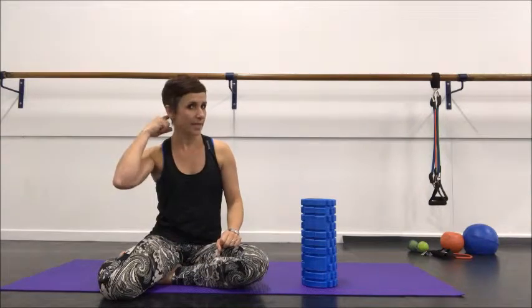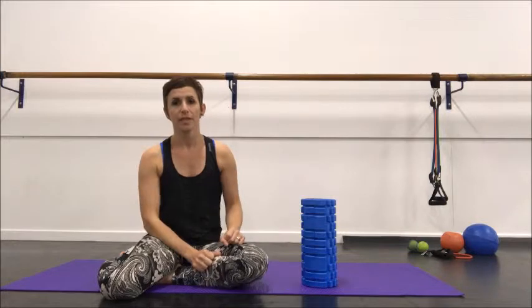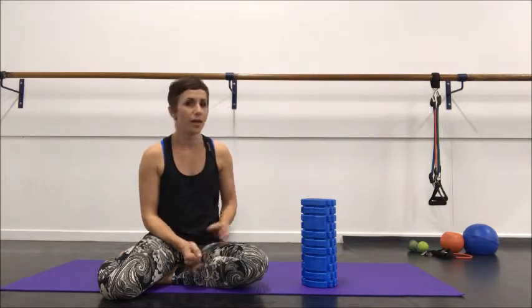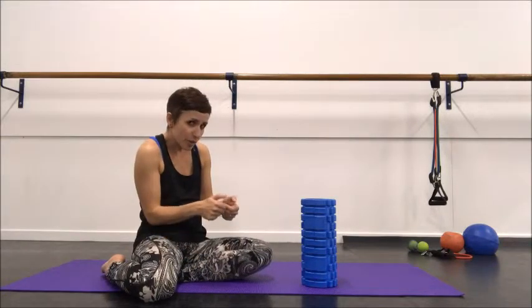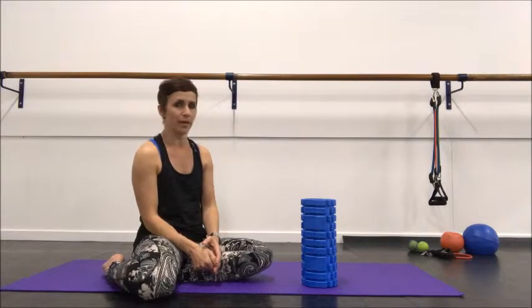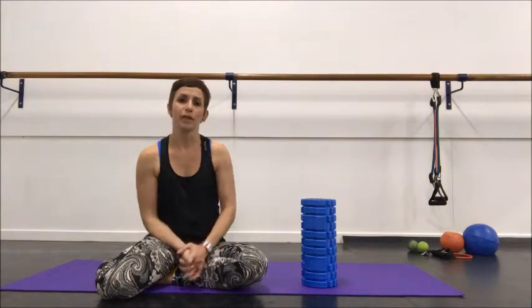The area we're going to look at today is the top of the neck — the base of the skull, the sub-occiput. This is an area that can build up with a lot of tension, especially if your head is forward-placed — you're on your phone, your iPad, your head is hanging forward of midline. It's also an area that, once released, can give amazing results with forward flexibility.